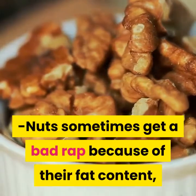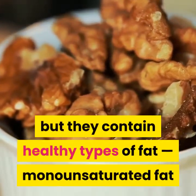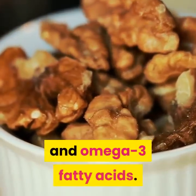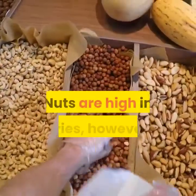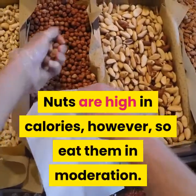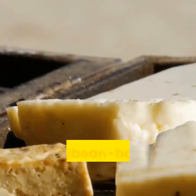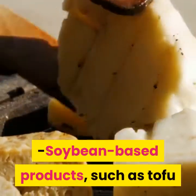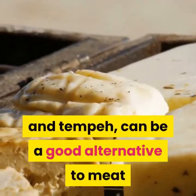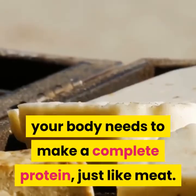Nuts sometimes get a bad rap because of their fat content, but they contain healthy types of fat — monounsaturated fat and omega-3 fatty acids. Nuts are high in calories, so eat them in moderation. Try adding them to stir-fries, salads or cereals. Soybean-based products such as tofu and tempeh can be a good alternative to meat because they contain all of the amino acids your body needs to make a complete protein.